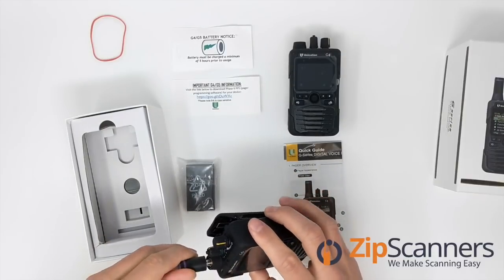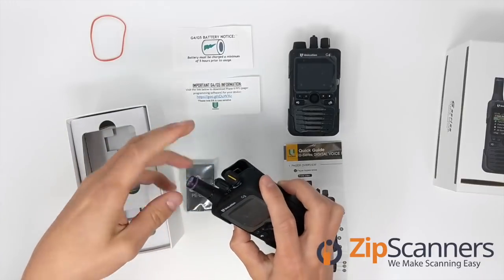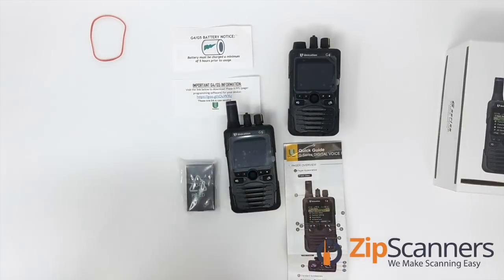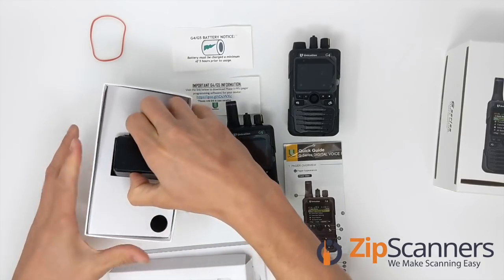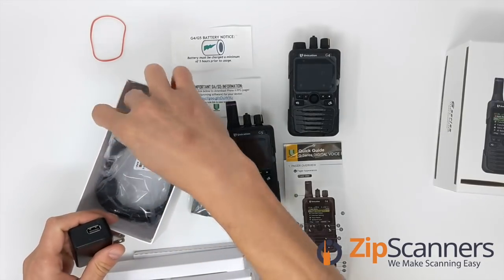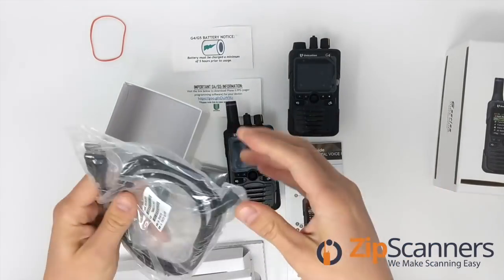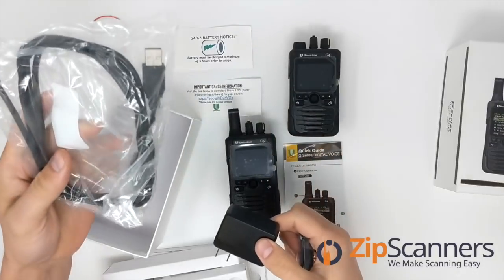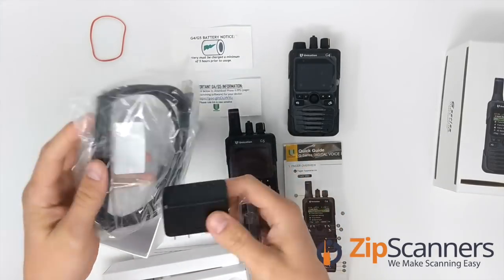Inside we also find the battery, a little antenna that just screws into the top, and a wall charger with cable. The cable handles both programming — connecting to your computer — as well as charging. So the included items are: the wall charger, the dual-purpose programming and charging cable, and the battery.